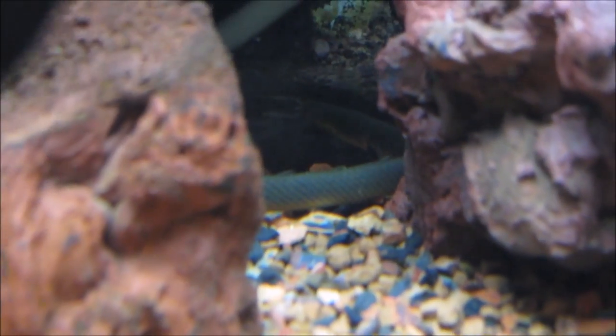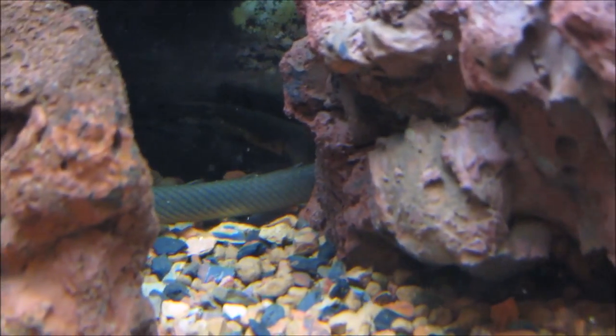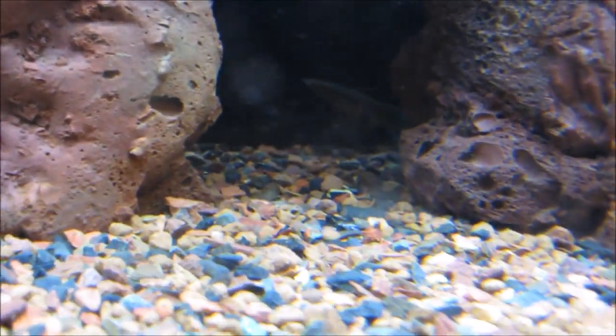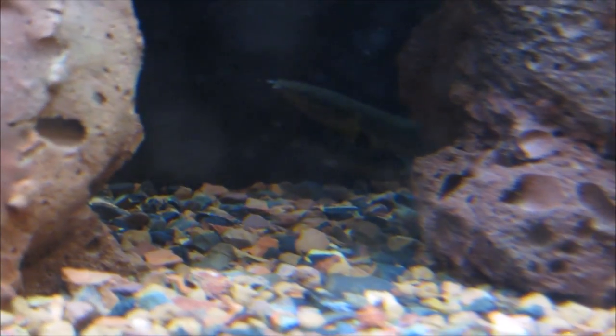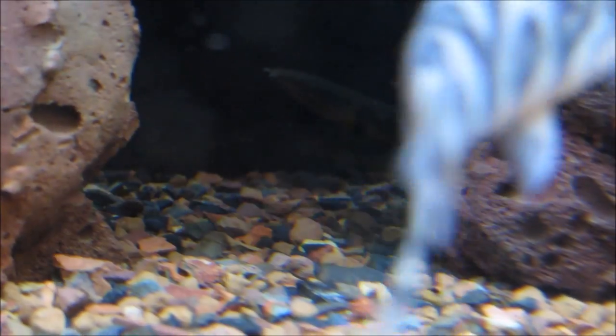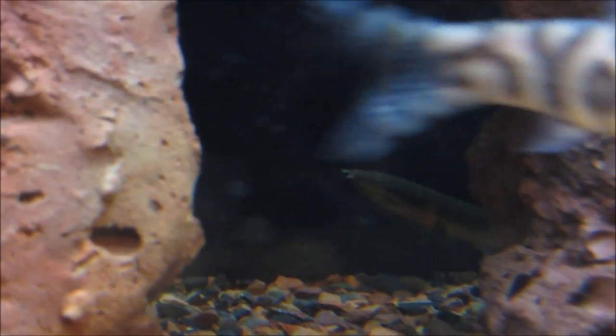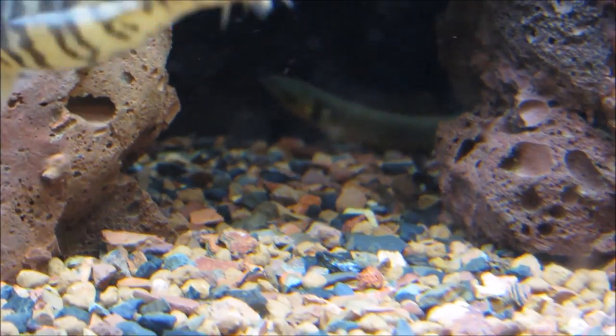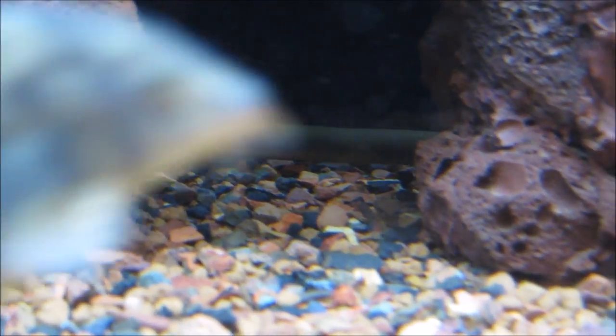Reed fish are somewhat timid, so you should definitely provide a lot of hiding spaces. Plants work best since they make your aquarium look nice and provide a lot of coverage. These fish can be kept in brackish and fresh water — I personally keep them in fresh water. Just make sure you keep the water temperature between 73 and 81 degrees.